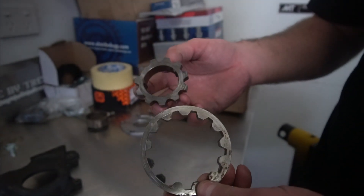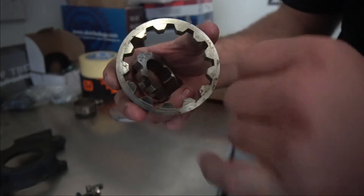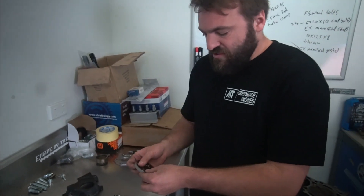These are the notorious 4A pumps that explode. All the sharp edges and square edges are notorious for actually catching each other and then breaking into pieces.